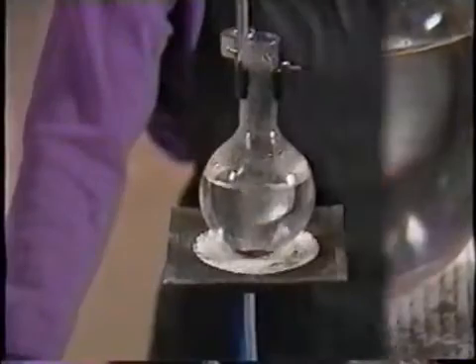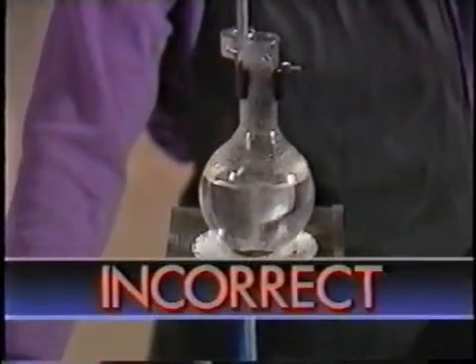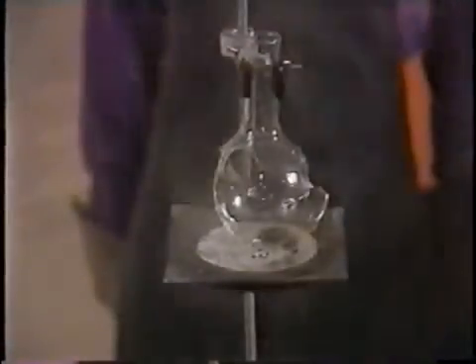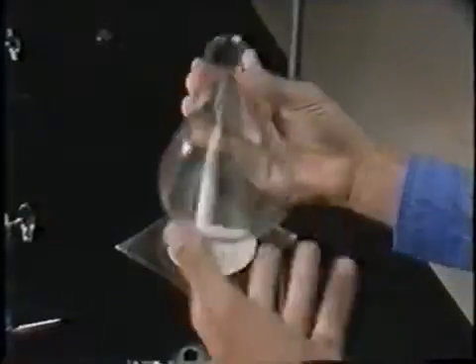Cracks or stars in glassware are dangerous — they can break open when heated. So before you heat any glassware, check it carefully for cracks or stars.